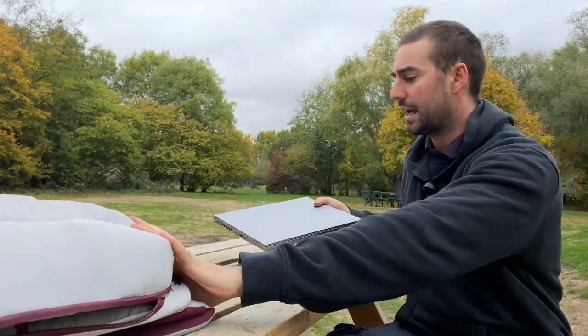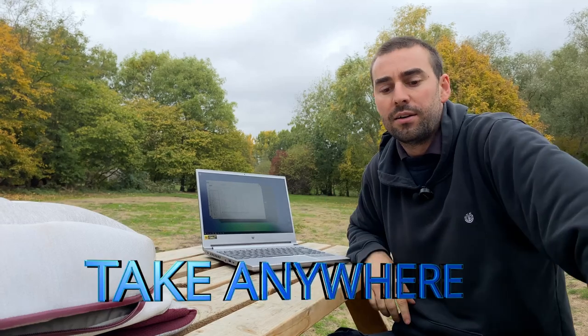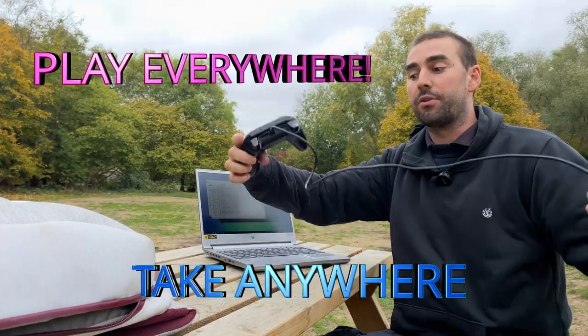This is the Acer Predator Triton 300 SE — a boardroom laptop that you can take anywhere and play everywhere.